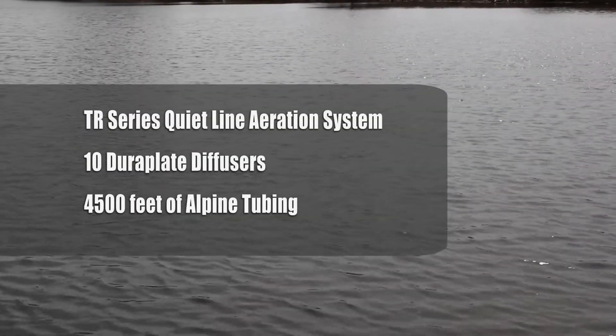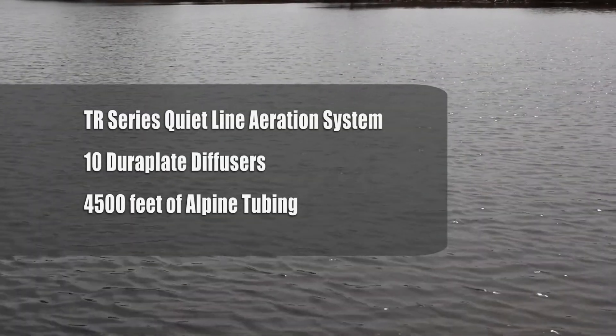Today we'll be installing a TR series quiet line aeration system with 10 diffusers and approximately 4,500 feet of tubing.